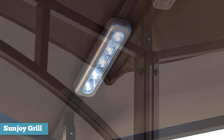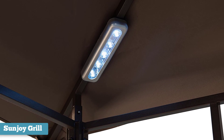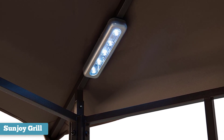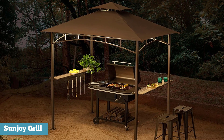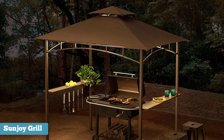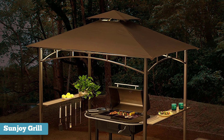They made grilling in the late hours of the evening a blast and provided a great ambience and added a wow factor. Overall, this is an excellent choice for a grill. Its easy assembly, large shaded area, high durability, and additional features all make for a downright great buy and the best grill gazebo on the market.